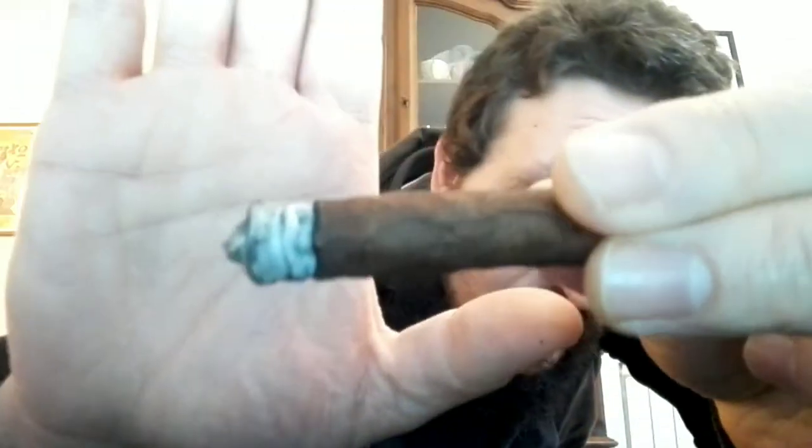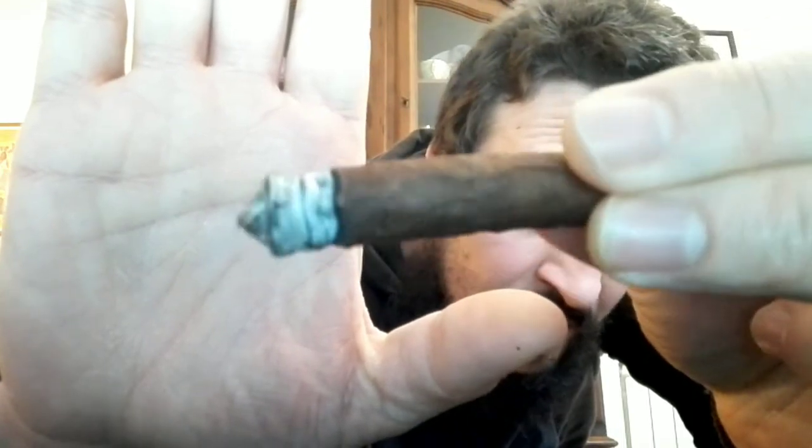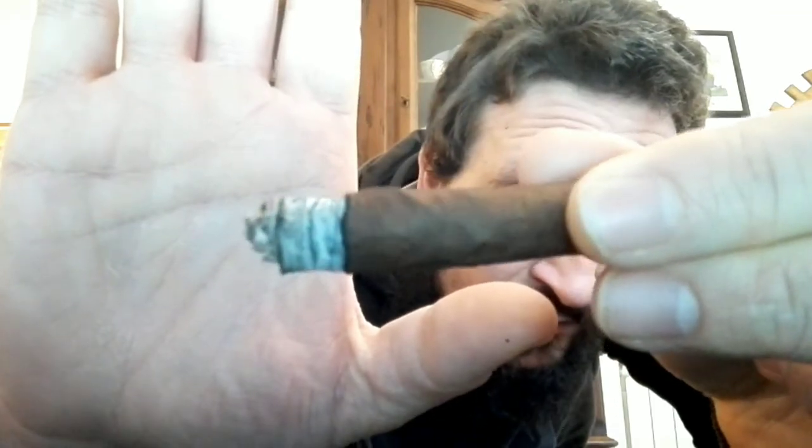Prima impressione: si vede che è un fatto a mano perché la cenere è bellissima mentre brucia, di un bianco veramente bello. Da crudo invece non mi ha fatto sentire chissà quali profumi particolari.